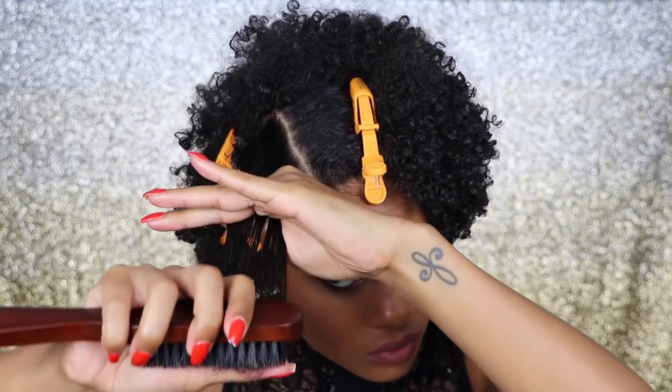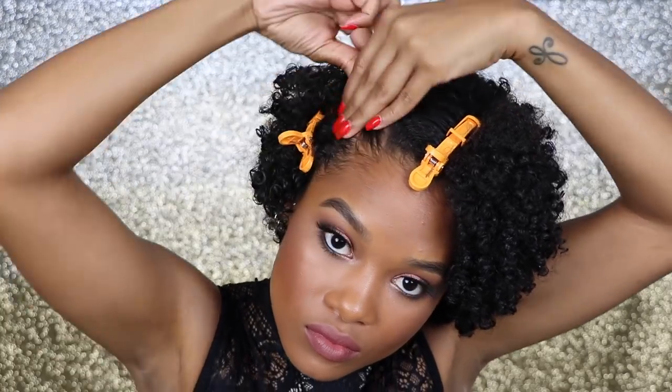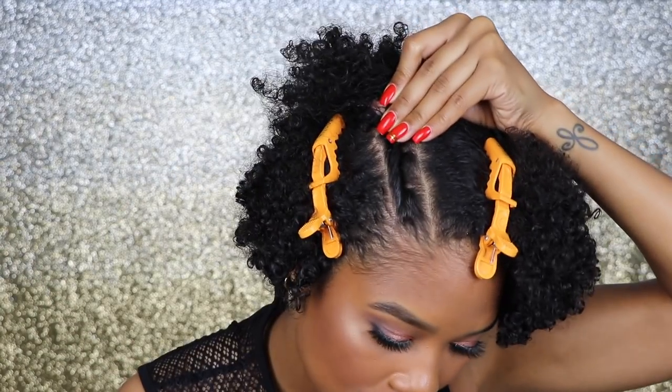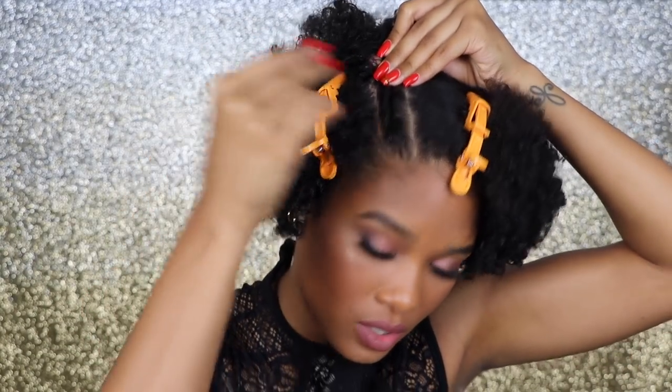I'm just grabbing a brush to help smooth in the product. Then I'm going to go ahead and twist this — all you have to do is kind of swirl the hair and then keep adding more hair as you go back. Then I'm just going to grab an elastic to secure this twist.